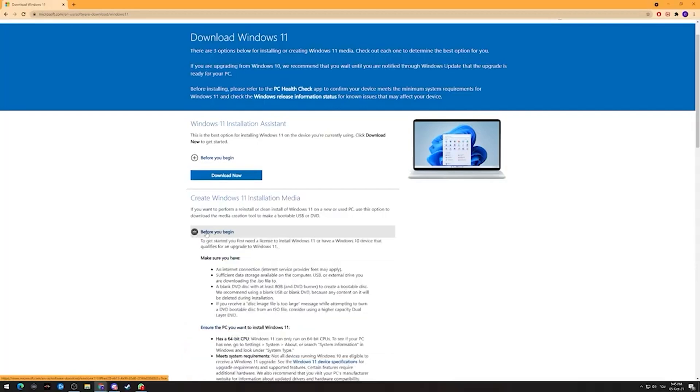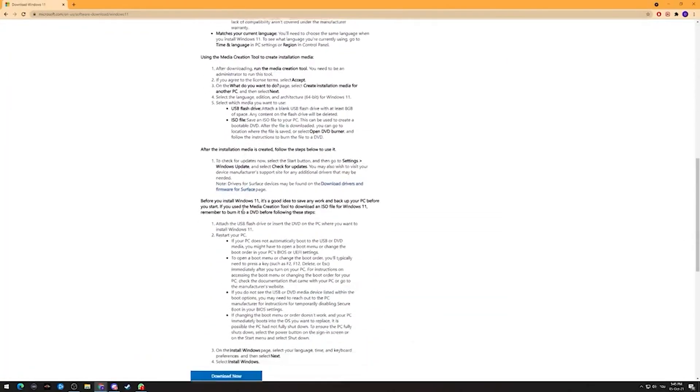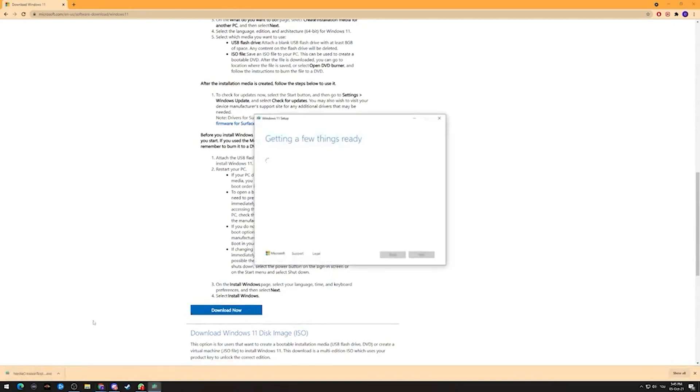Next we're going to install the operating system. All you need is a USB drive with at least eight gigabytes of storage and another computer with an operating system installed to prepare the image. To make the bootable USB drive, go to the Microsoft site — I'll put all of the links in the description below so you won't have to go looking for it — and download the tool for creating installation media for Windows 10 or 11, whichever you prefer.